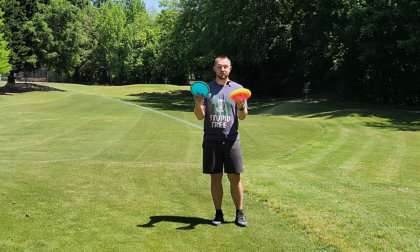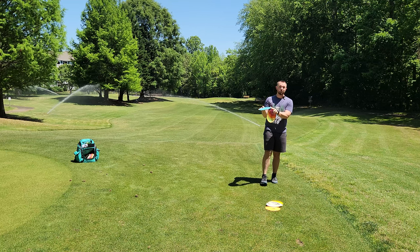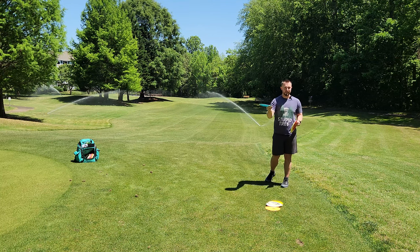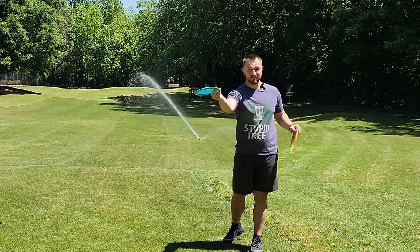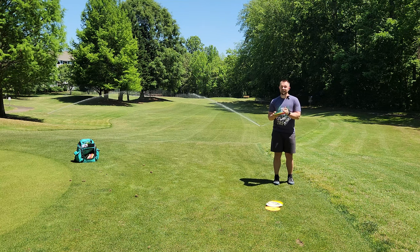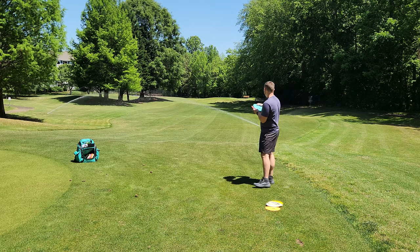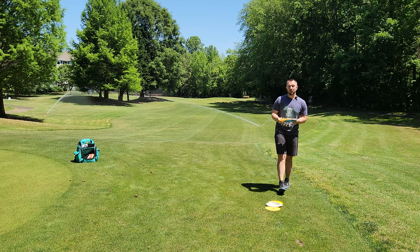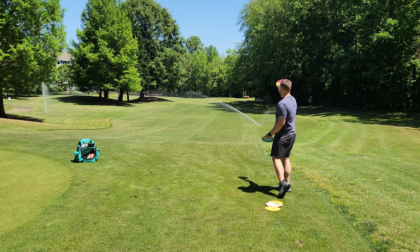Now let's address the inconsistent forehanders out there. I have two polar opposite discs here — a Discraft Meteor and an Orion LF. The Orion LF is a very overstable nine-speed disc that, as long as I stay within an acceptable margin of error on my forehand shot, allows me a little bit of wiggle room to make a certain level of mistake without getting punished for it. Almost no matter how I throw this disc, it's going to find its way on a left-to-right moving line. On the other side, if I want to throw a forehand that moves from right to left, we're going to throw a much more understable disc — the Meteor. Almost no matter how I throw it, as long as I put it up in the air and trust it, it's going to find its way on a right-to-left moving line.